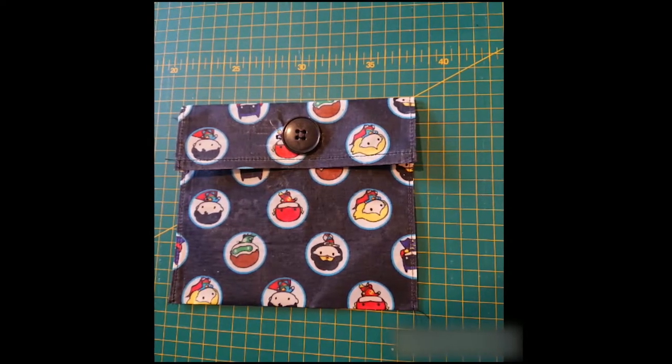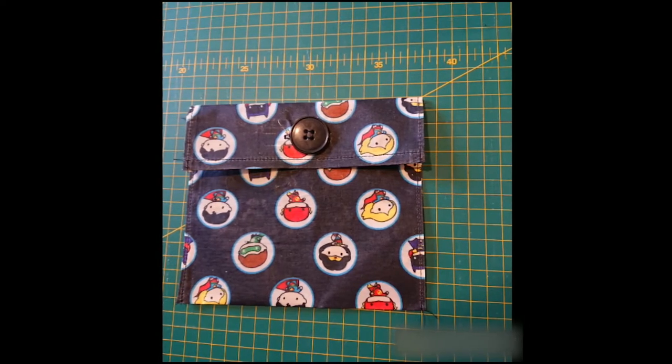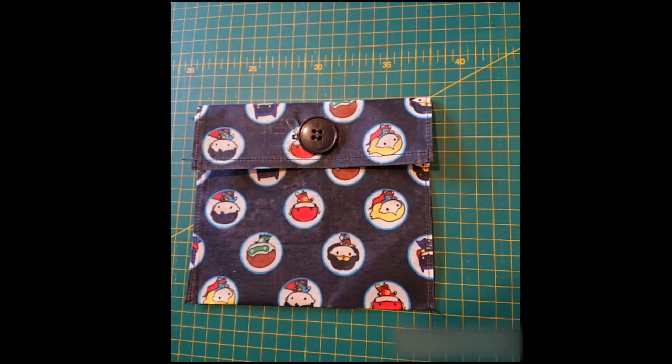I thought it might be nice to show you how I make the food bags that I mentioned in the previous video. I like to use them for snacks or sandwiches and they're great.